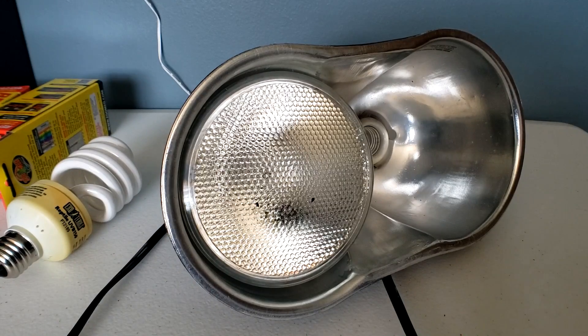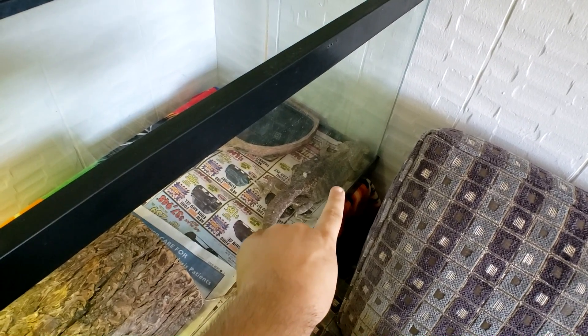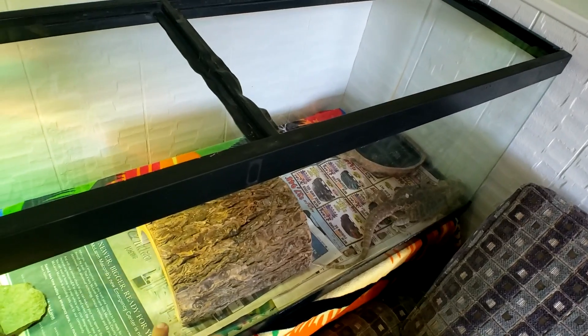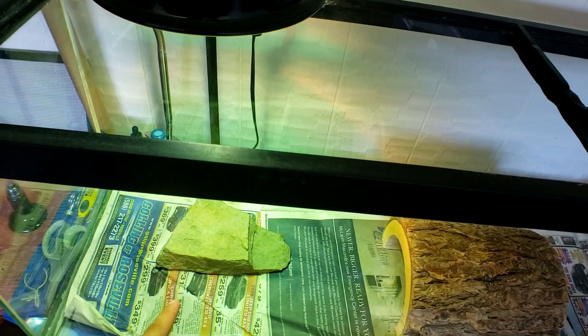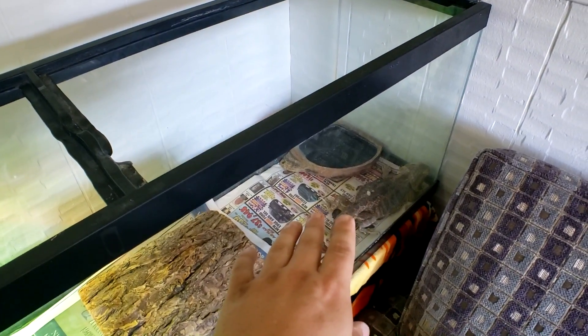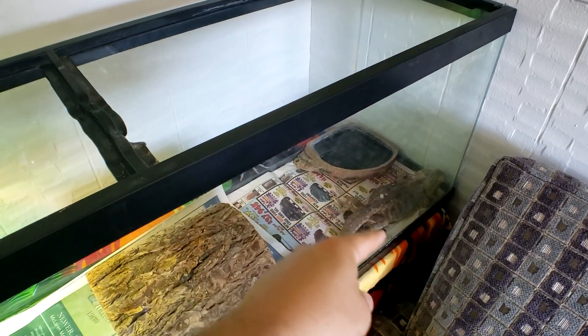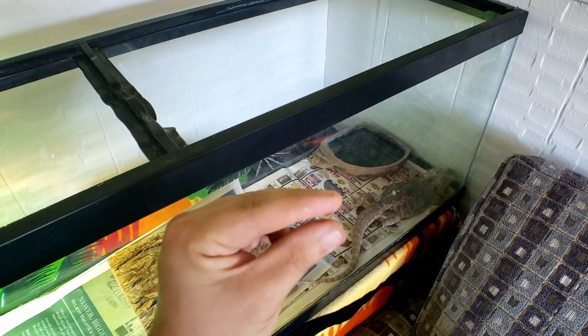I'm going to end episode two here — we're already pushing 13 minutes and we've gone over all the accessories that came with the tank. Our good buddy survived the night and slept underneath the hide log. The basking spot gets to about 90 degrees on the stone and high 80s around it on the newspaper. In the next episode you'll see syringe feeding, and we're going to try to tackle the massive amount of stuck shed on his back that's probably causing him a lot of pain.